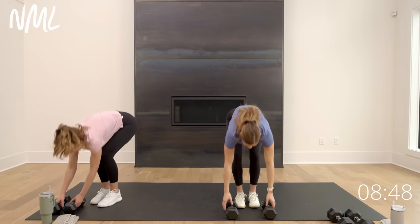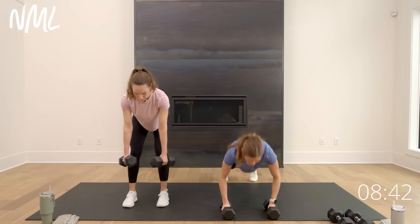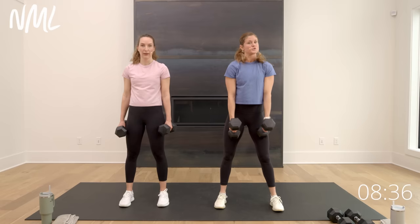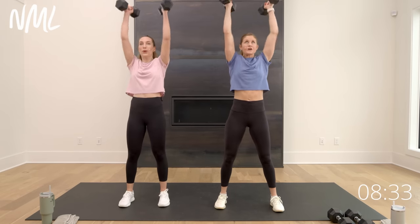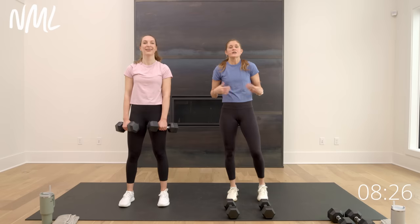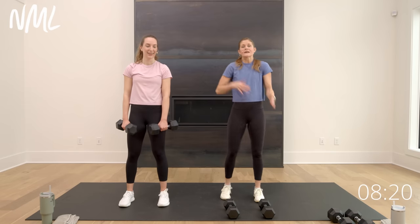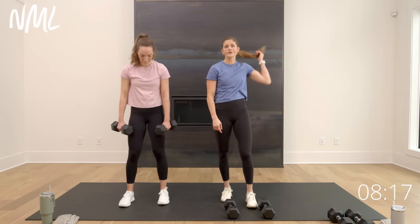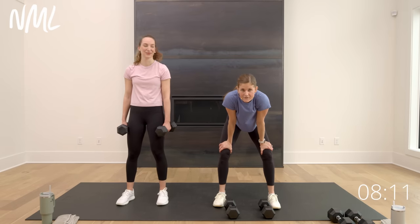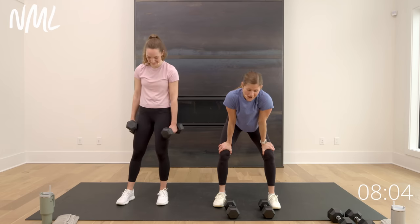Grab some water quick — circuit 5 is a real burner. You're going to put most of the moves you've done today all into one — that's what we call the woman maker. Technically known as the man maker, we made it the woman maker here at NML. Rachel's going to show you a standing version: for her it's a hinge — row, row, squat, curl press. I'm going to do a push-up on the floor — push-up, row, row, step feet in, stand up, curl, push. We move at different paces.